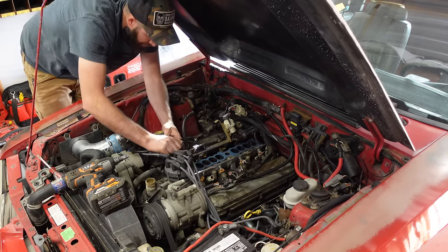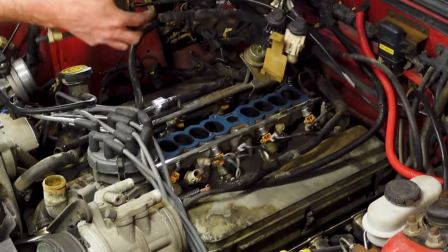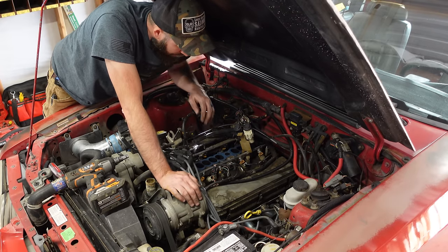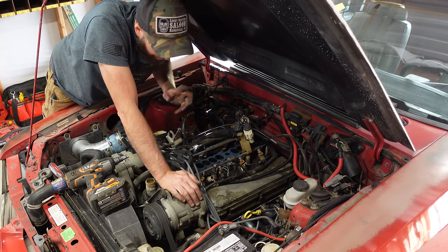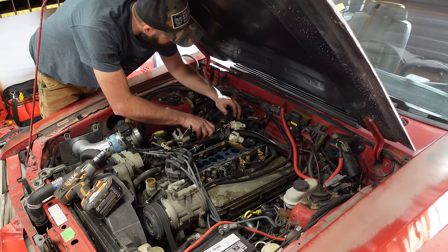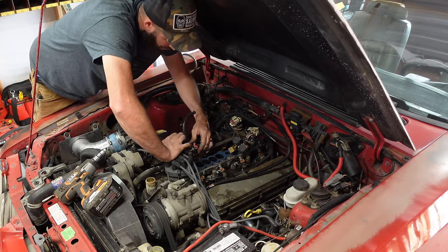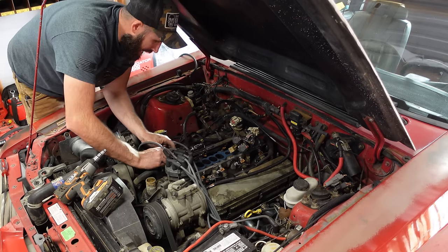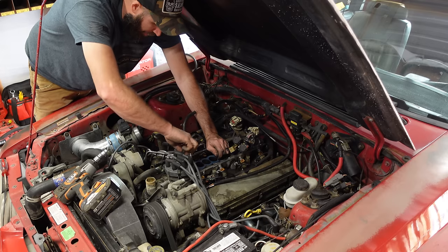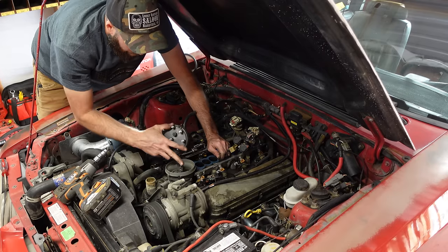Also got a water temperature sensor for this, just in case. I'm going to pop all these off - I'm going to redo the timing anyway, I'm pretty sure it's pretty far off. Clean that up some - that rotor's pretty bad too.